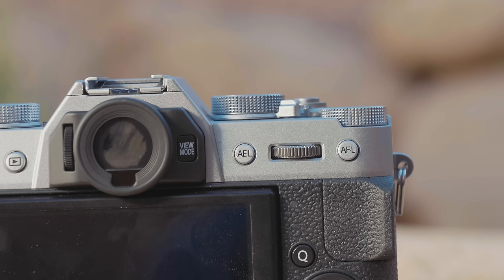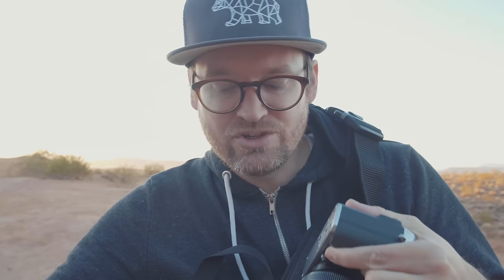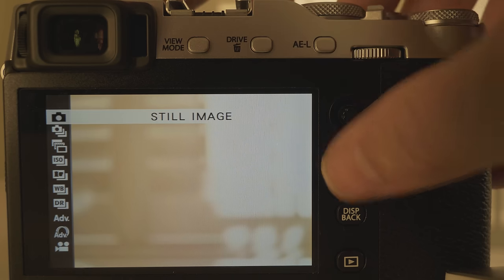With the X-T20 you get a built-in flash; the X-E3 does not have one, though they include an external flash. The button profile is a little taller on the X-T20, giving a bit more grip, and it's a taller camera body overall. Switching drive modes is less pleasant on the X-E3 since it's a button on the back, while the X-T20 gives you a drive mode dial. However, when shooting hybrid — going back and forth between stills and video — having it as a button is actually handy, since you can just hit up on the joystick to jump to video mode quickly.